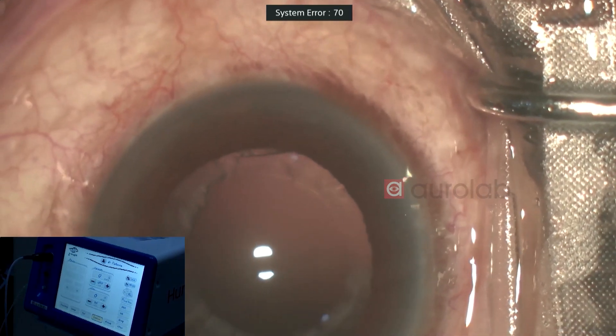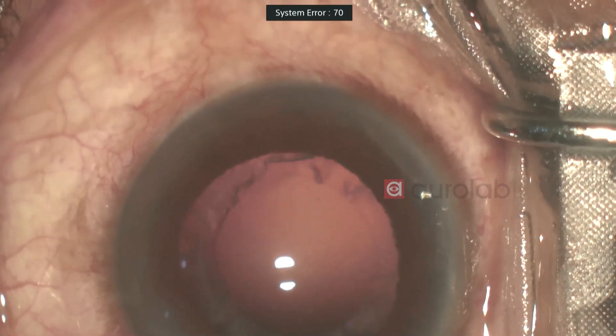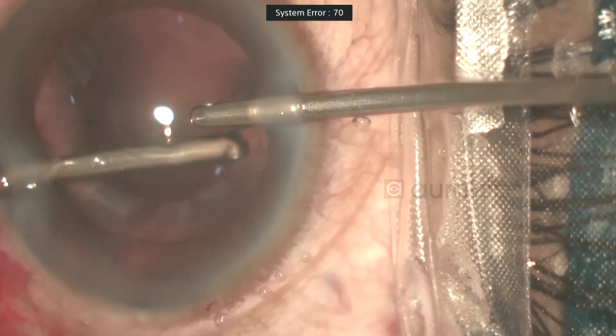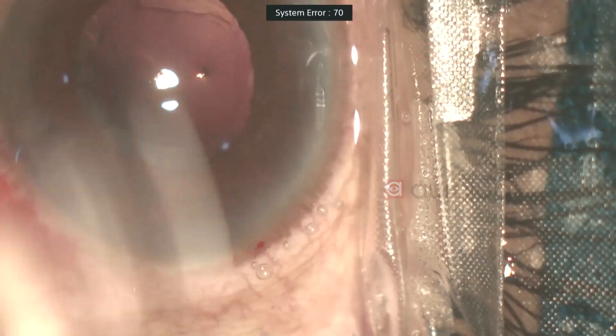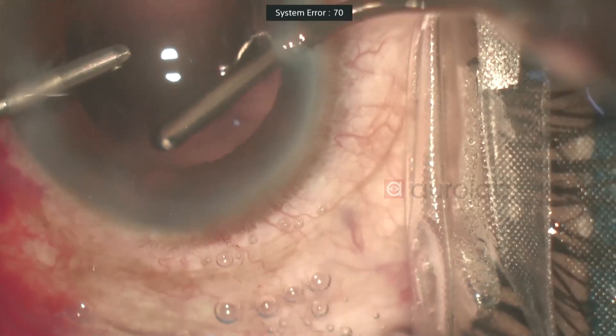We have cleared nearly all of the nucleus. A bit of the cortex is left. The EPT so far has been 14, which is pretty much okay for this grade of cataract. Now switching hands for the other side — that clears it up.